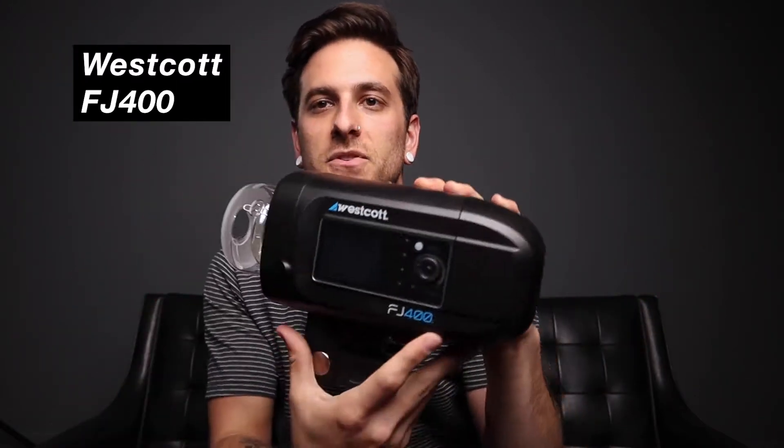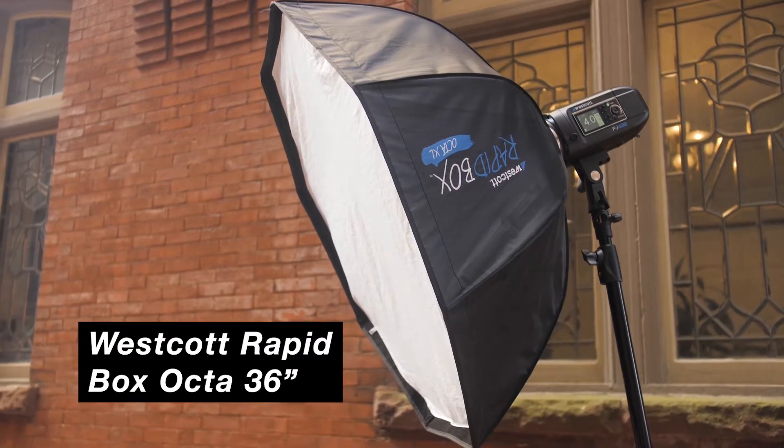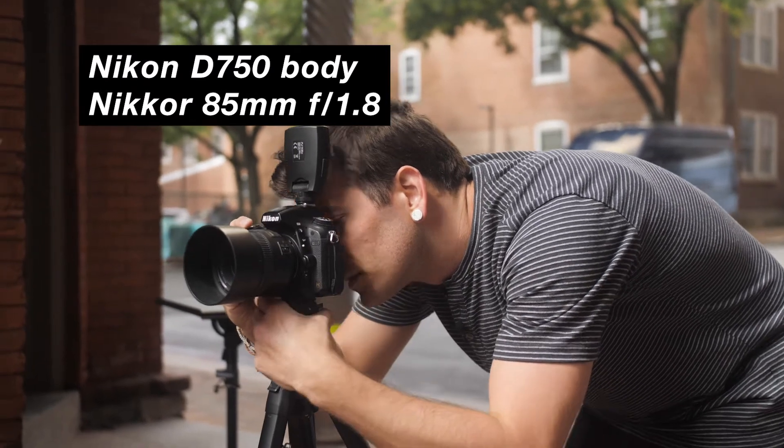When we go outside for the second demonstration I'll need a little bit more power to battle the sun, so I have my Westcott FJ400 — this is a 400 watt-second light that in most cases, especially for individuals, provides enough power for almost any outdoor application. This light comes in at around $560 depending on the kit. For both demonstrations my light modifier is the Westcott Octa 36-inch Rapid Box. I'll also be shooting on my Nikon D750 with the Nikkor 85mm 1.8 lens.